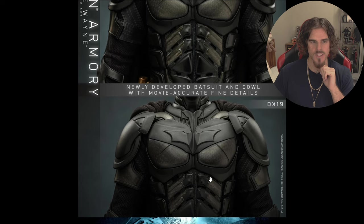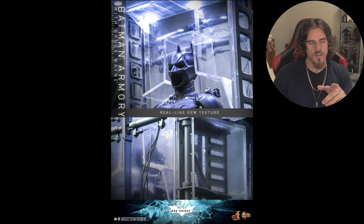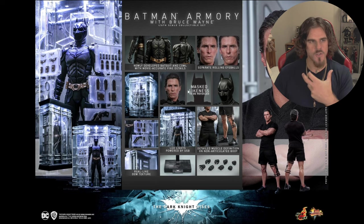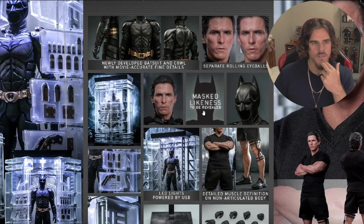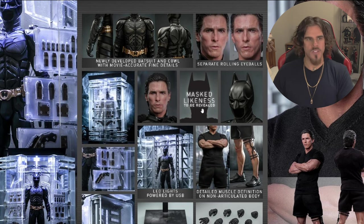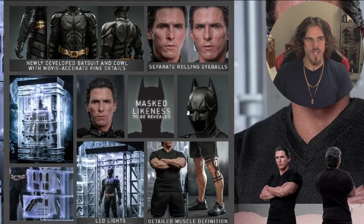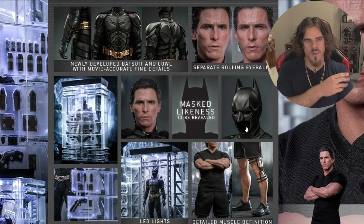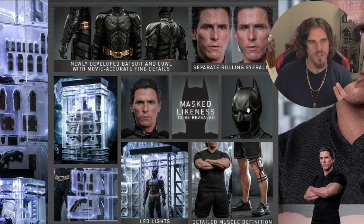Going down to the accessories — it says mask likeness to be revealed, so this comes with alternate face plates and rolly eyes. Hot Toys have updated the cowl to a more accurate look but haven't confirmed the eyes and face plates to fill it out, and it doesn't look like they're magnetized — so I can't take my DX19 plates and put them onto this or pop out the eyes and put them in here. That's a bit of a spit in the face — you've got an empty cowl that's more accurate but you can't put it on the head sculpt without it looking like Bruce isn't in the suit.